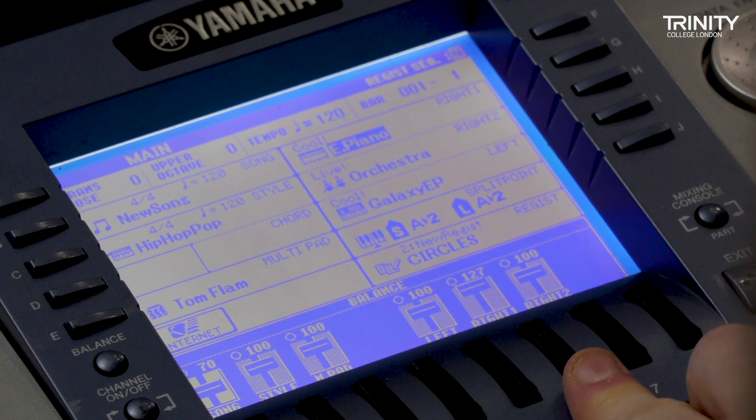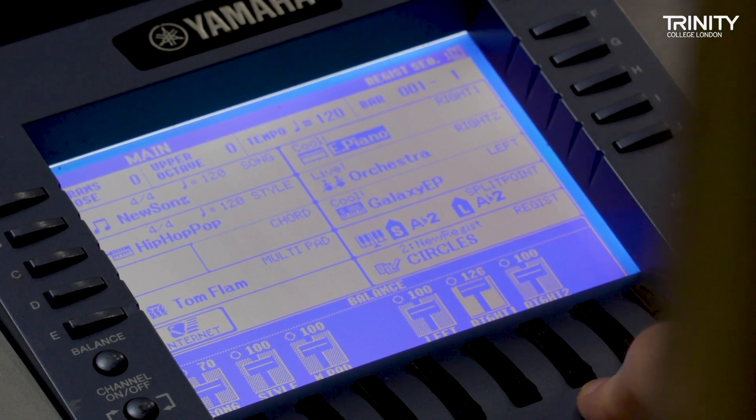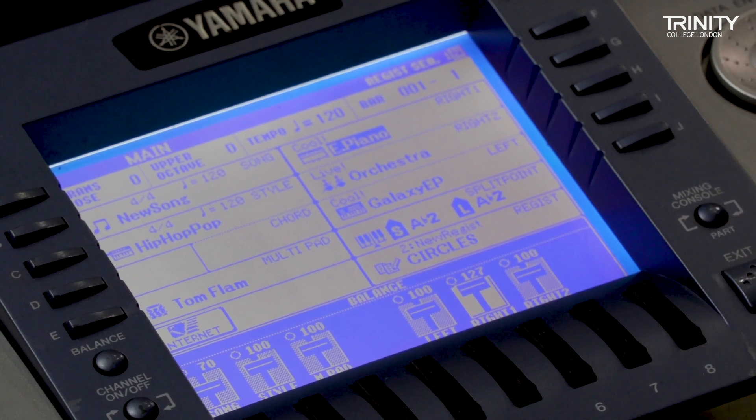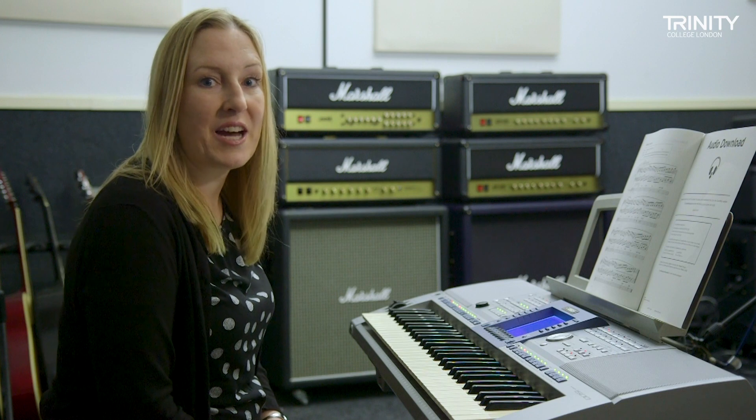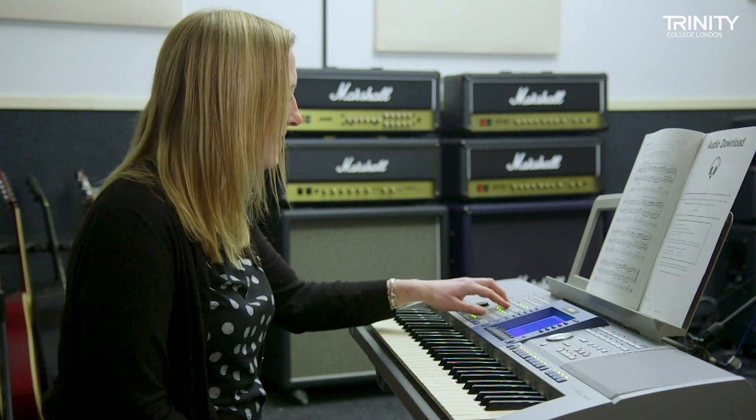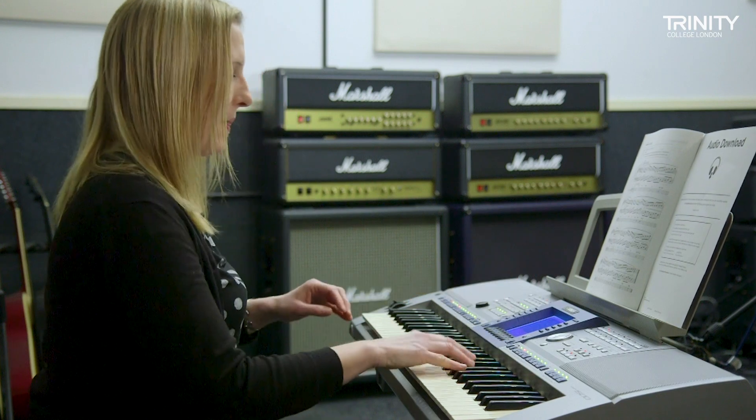Then I'm going to turn up the electric piano that I'm going to be using live, turn it right up to maximum volume — 127 — so that it's really clear. And now I'm going to perform my exercise, so I can set my recording to come back on at sync start and play it in.